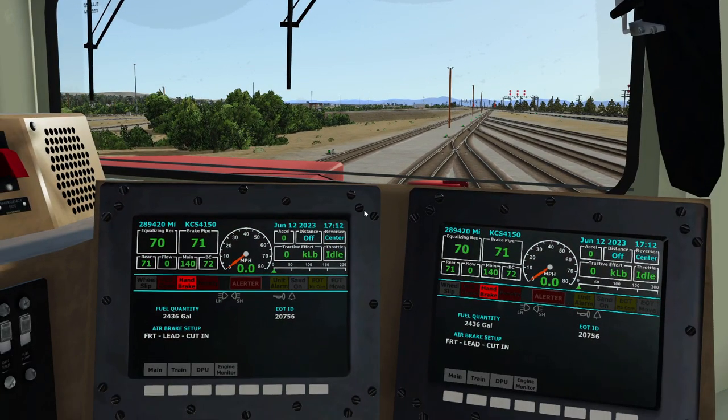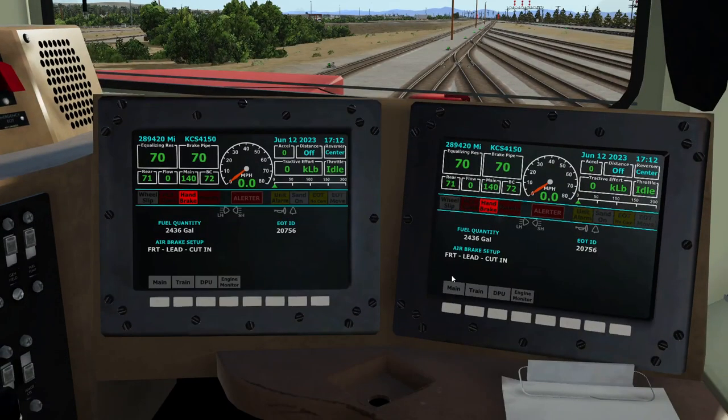We'll say we went through, did our cutout, leakage was good, did the release, and it went straight to 90. It's coming up to 90, flow is at 24. This is a short train with two locomotives putting out a lot of CFM, so it doesn't take very long.